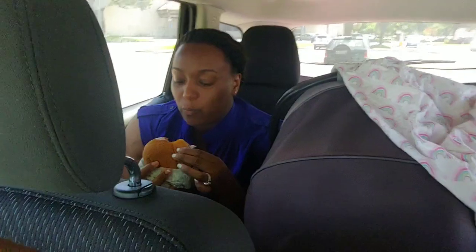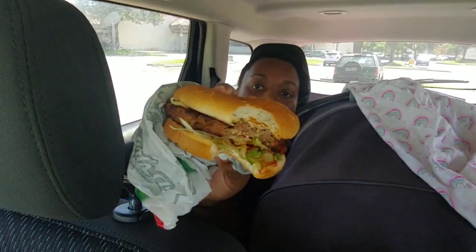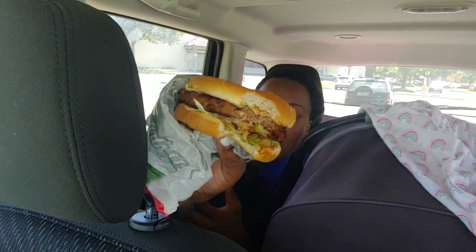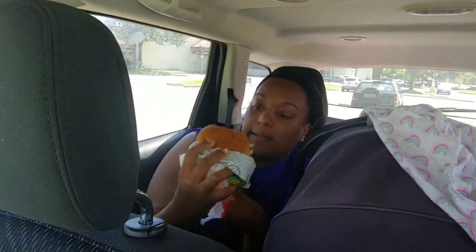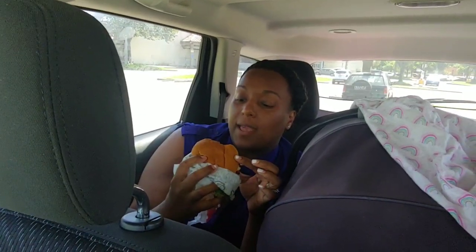They look different on the inside - the meats. This one looks really like meat. The other one looks thicker and more webby on the inside. I don't like how it looks on the inside - it reminds me of a McRib from McDonald's. The consistency looks just like a McRib.